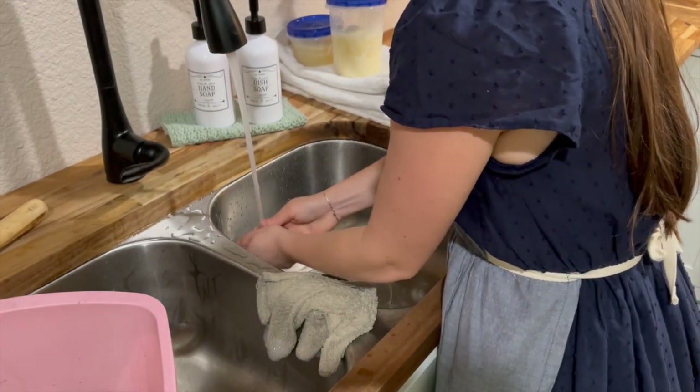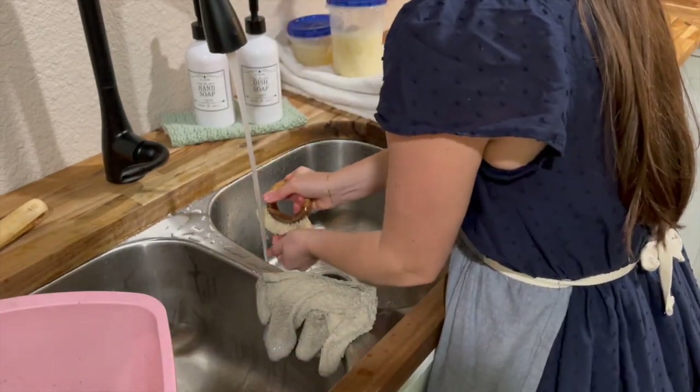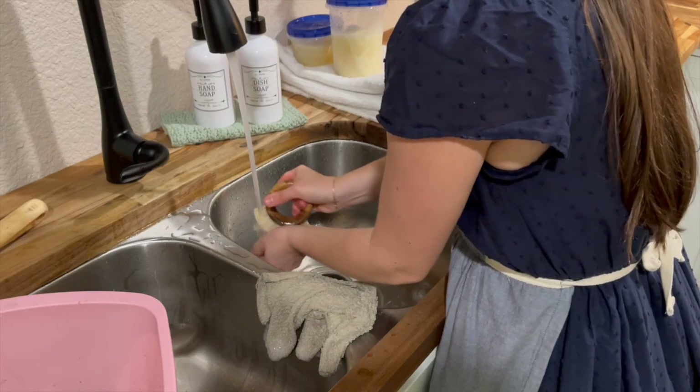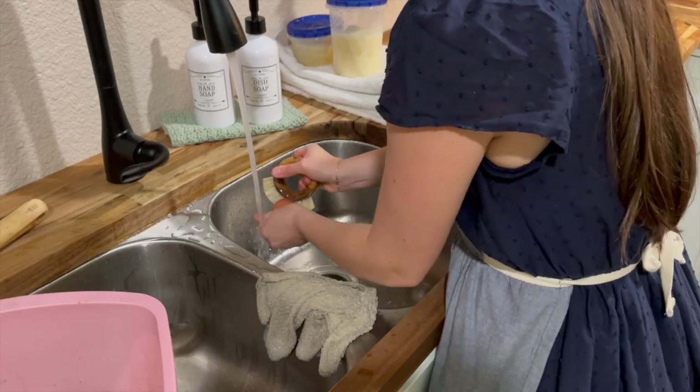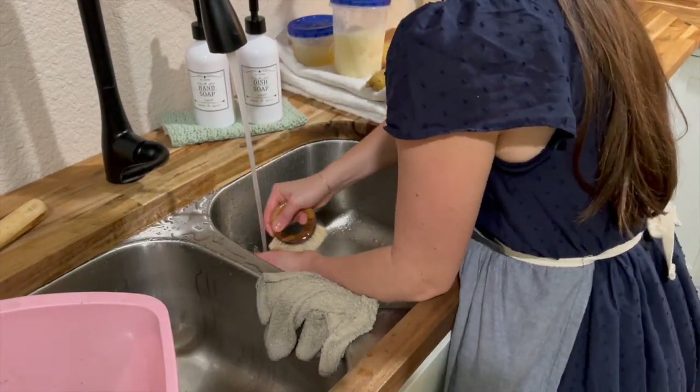All right, so let's move on to making this delicious, creamy potato soup. I had a lot of little potatoes from the garden, and so I'm using several, but if you have just medium-sized potatoes or bigger potatoes, then about five would be perfect for this recipe.